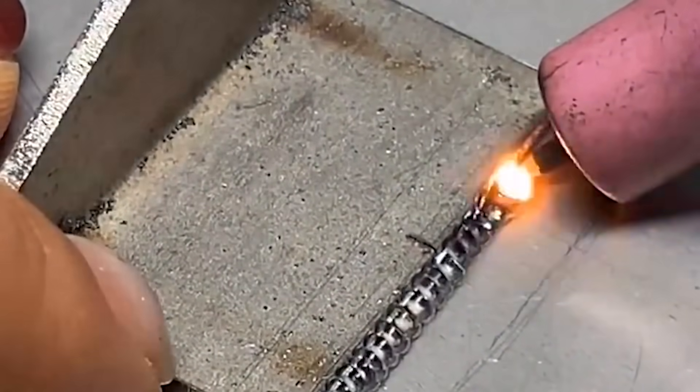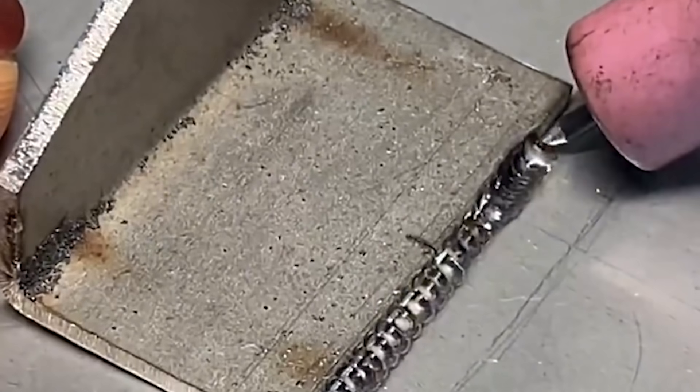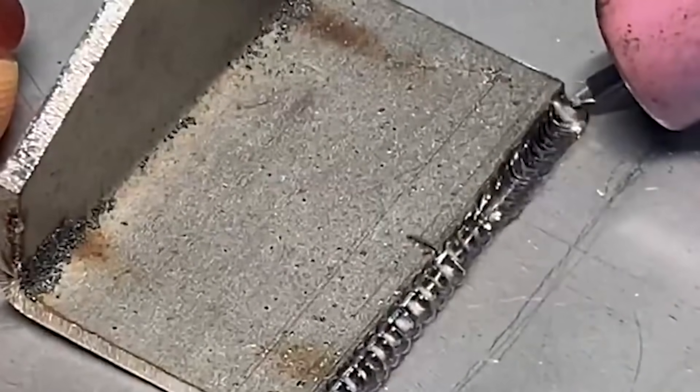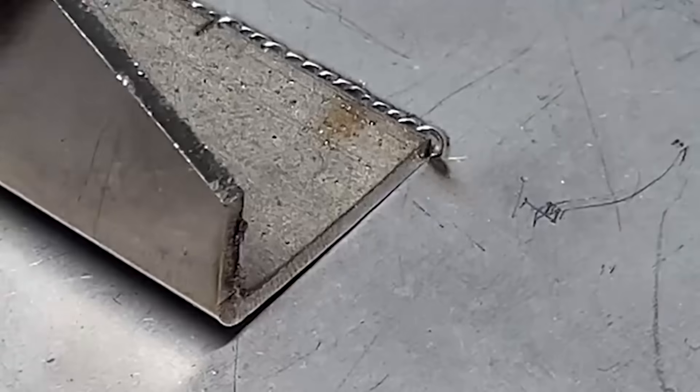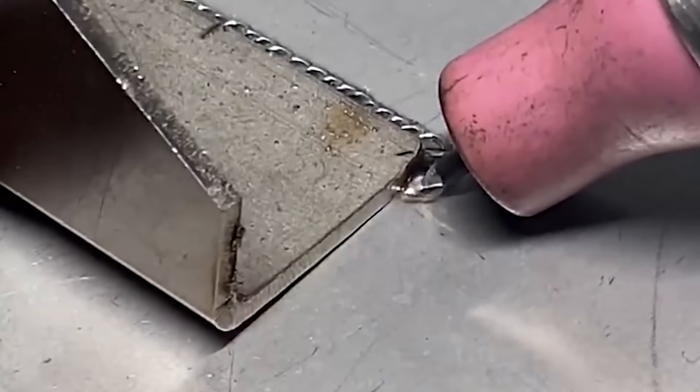Advantage 1: High welding strength. Metallurgical welding can be completed, and the repaired part can be polished, milled, filed, polished, and subjected to other post-processing treatments.